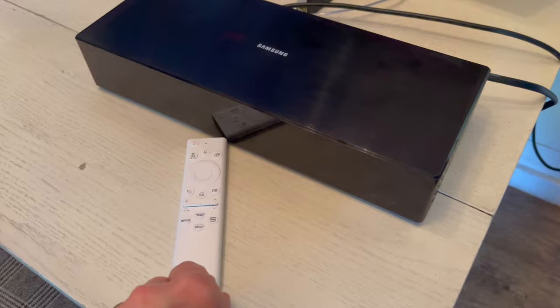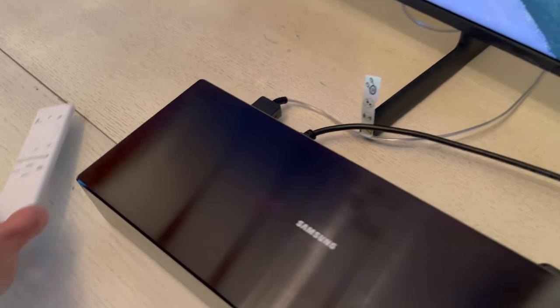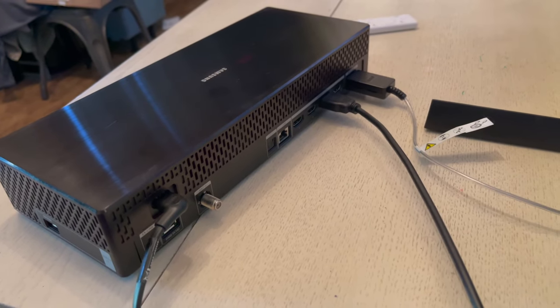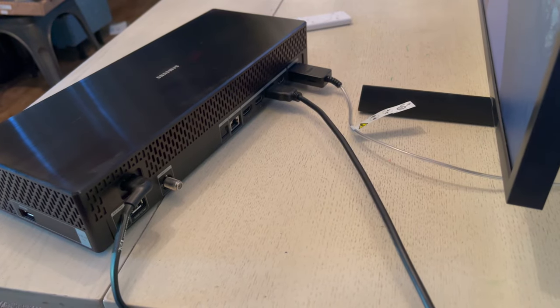This TV comes with the new solar cell remote control, so you can charge that remote with just the power of the sun and it will last about two years on a full charge. But if you'd like to plug it in via USB-C, you can do that too.